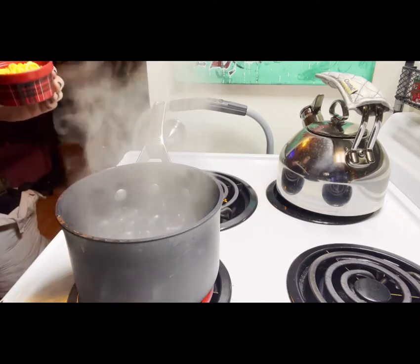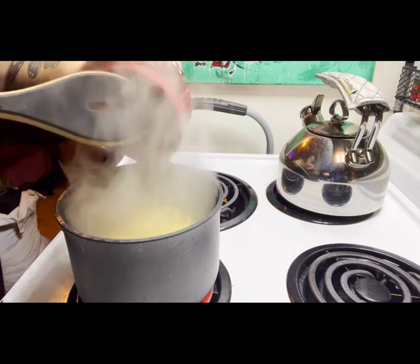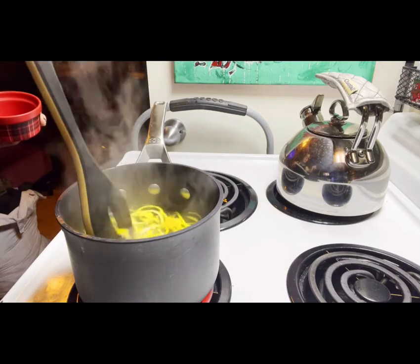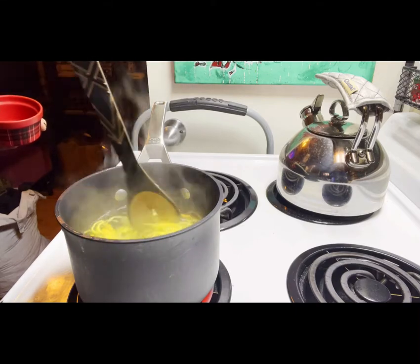Get a pot of water going at a rolling boil and add all of the peel. We're just removing some of the bitterness, so only leave it in here for about 10 minutes. I've never been a huge fan of candied citrus peel, but after making it at home I think my mind's been changed.